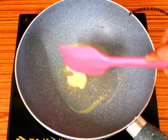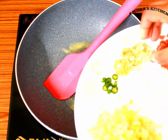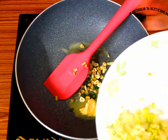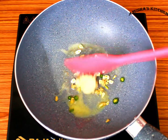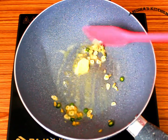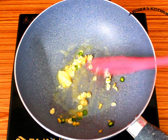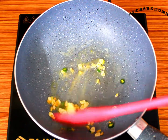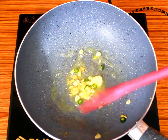We will start making the soup. We will add butter in the pan, then add ginger and garlic. We have to fry it very well. Keep the flame low to medium.